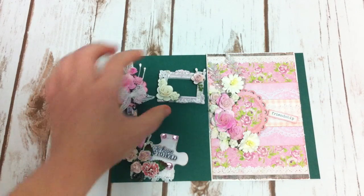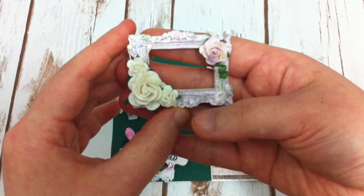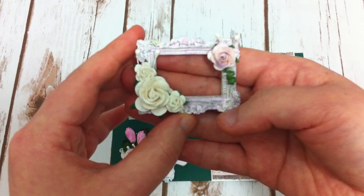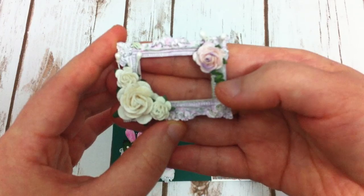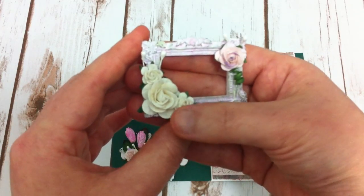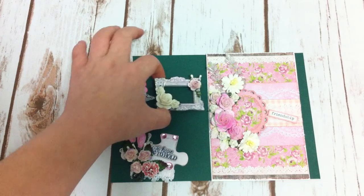The third embellishment is a resin flame. I sprayed it with purple, light pink, and some green using Lindy's stamping spray. I put flowers from Wild Ocicraft on it — they're roses with stamens on the back — and a few more roses on the side with stamens as well. That's the third embellishment.